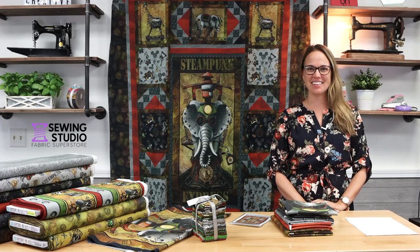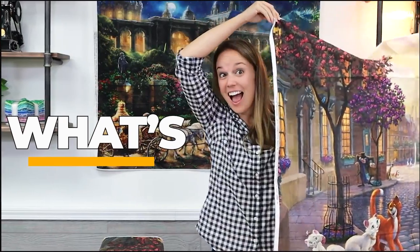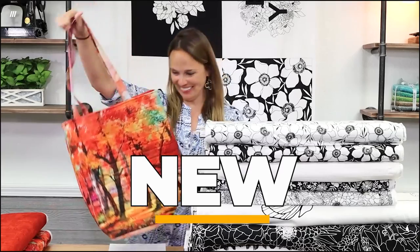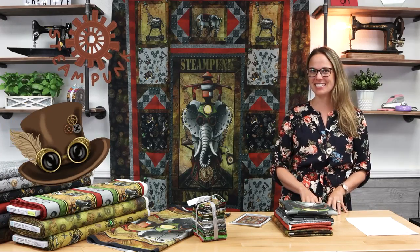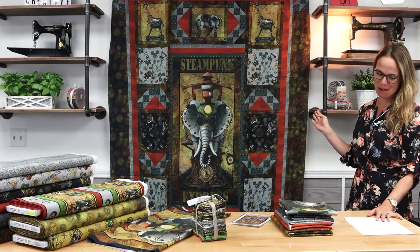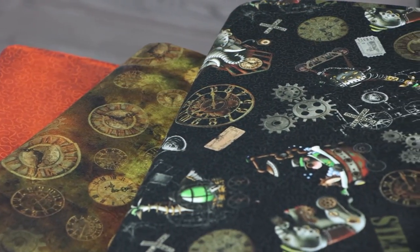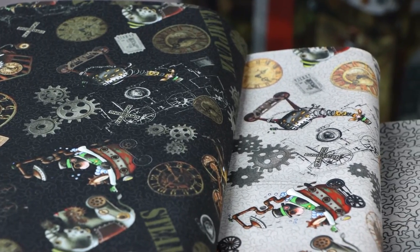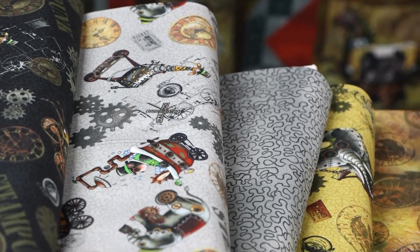Hi everyone, Kelsey here with another episode of Sew What's New. Today we're going to be looking at the brand new steampunk collection from Desiree's Designs and QT Fabrics called Steampunk Express. This is another fantastical collection of imaginative characters in a whimsical steampunk world. Animals and locomotives mix in this unique novelty collection that is sure to be a conversation starter.